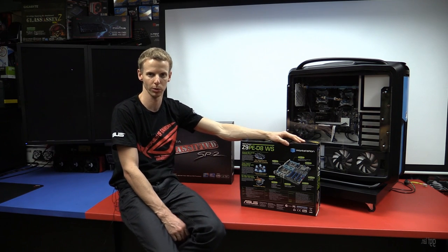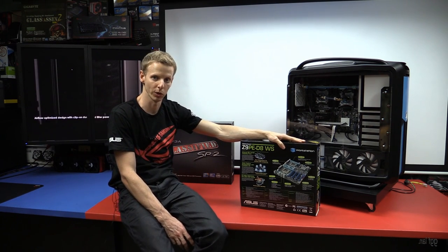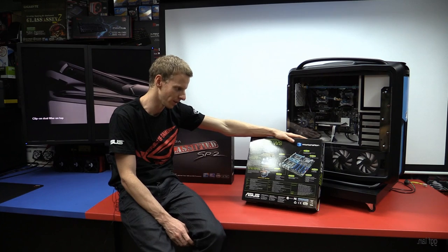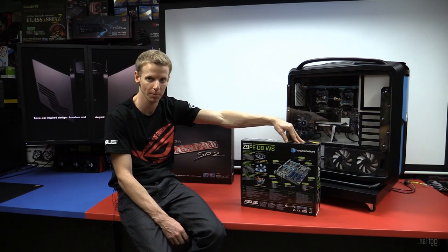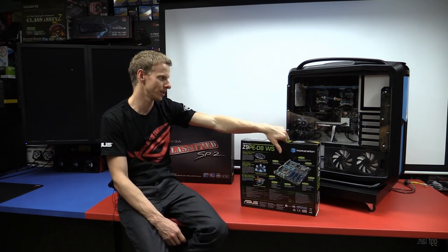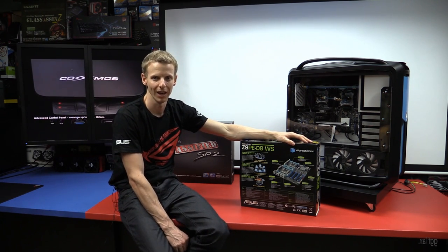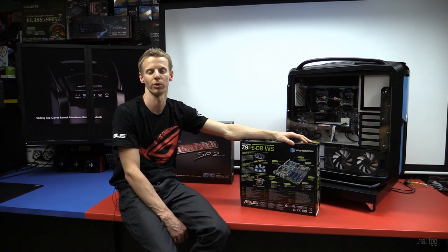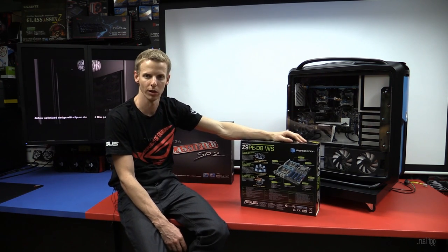It's pretty much the x79 socket, running two Xeons — your E5 2600 series — and it also supports V2 Xeons. You cannot run a standard i7; it has to be Xeon-based. I'm running ES chips — engineering samples — they're ten times cheaper, exactly the same performance. I'm running two 2667s, six cores each, 12 threads, clocked at 2.9 and overclocked to 3.1, turbo-ing a bit higher. That gives me 24 threads running at about 3.1 to 3.3 GHz.